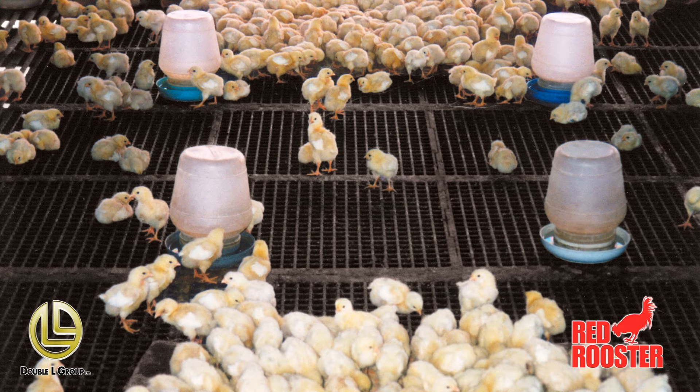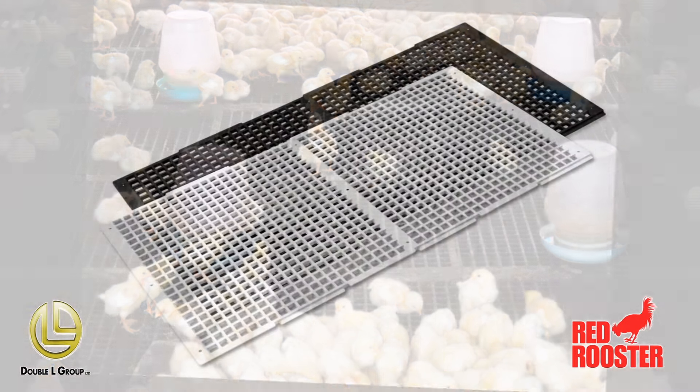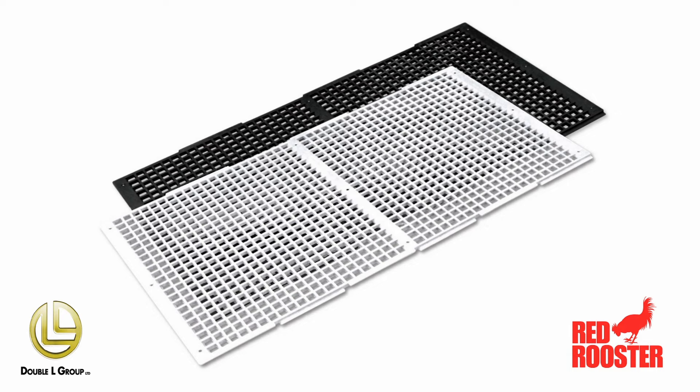This is Double Elves Red Rooster Poultry Flooring. They come in 2 foot by 4 foot sections. It has a 50% opening for great manure filtration.